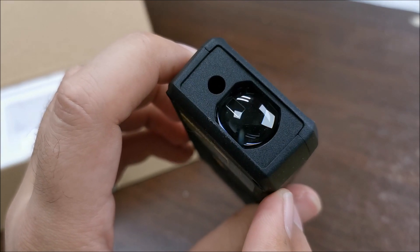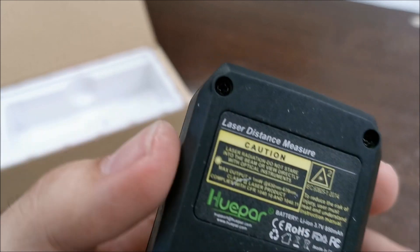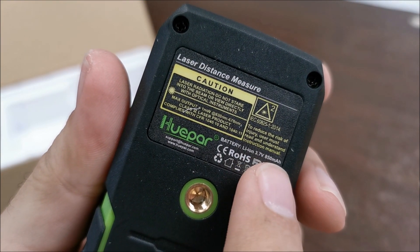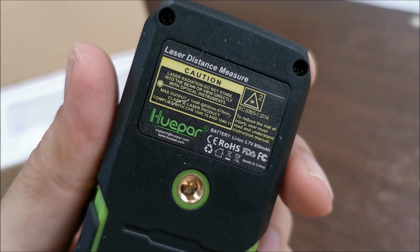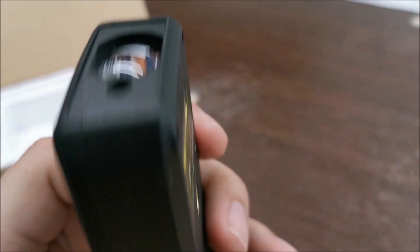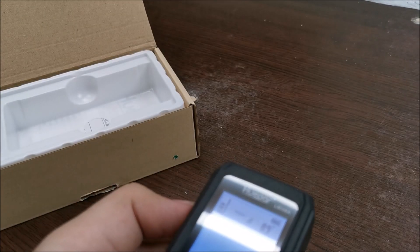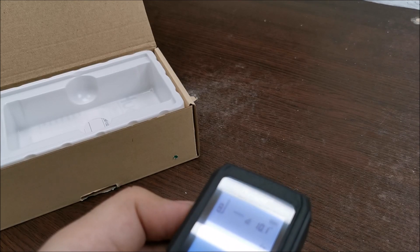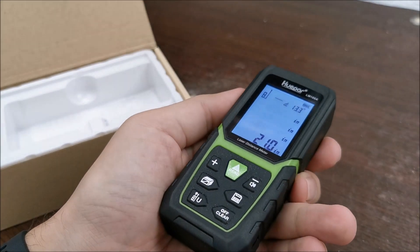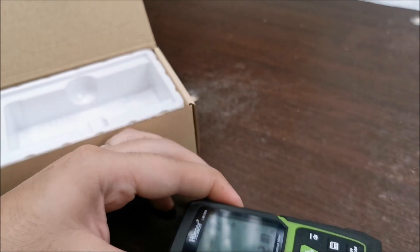That's cool. So presumably through here it shines a light and this is the reading part — I have no clue how this works. But do not stare into the light, as always. We have a 3.7V lithium battery with a capacity of 850 mAh — that's pretty good. How do we turn this thing on? So directly from read — we don't have a separate power-on button.